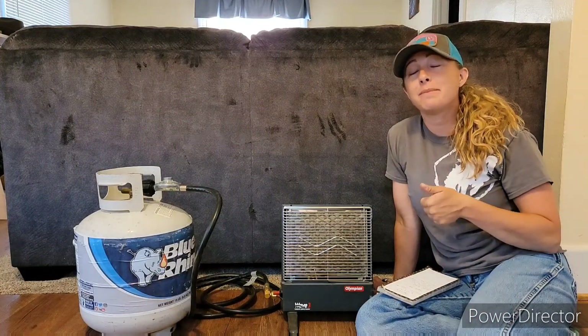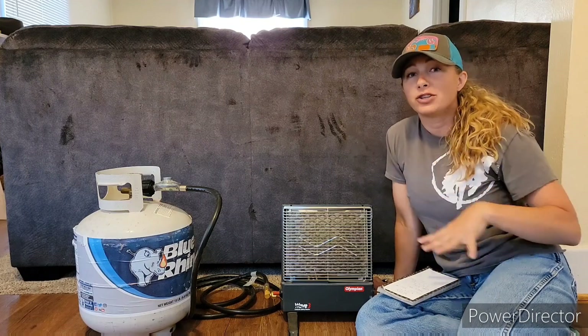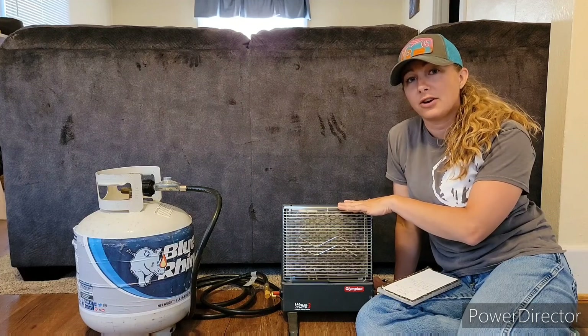Hey everyone! I'm inside today because it is storming outside. So I brought my junk in here. I want to talk to you about the Wave 3 Catalytic Heater today.